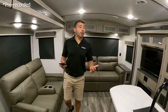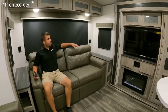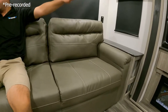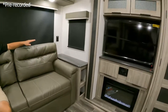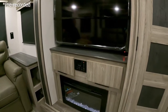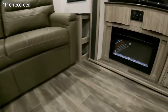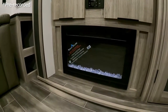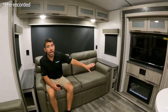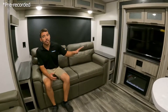Here we are on the inside of this unit. You're going to notice a nice big comfortable couch right here in the back — we got our sofa sleeper and our TV, so we have nice viewing angles. We got our electric fireplace which does kick out heat, so if you want to do some cold weather camping or camping in the fall, you can get the chill out of the air just by using that electric fireplace.